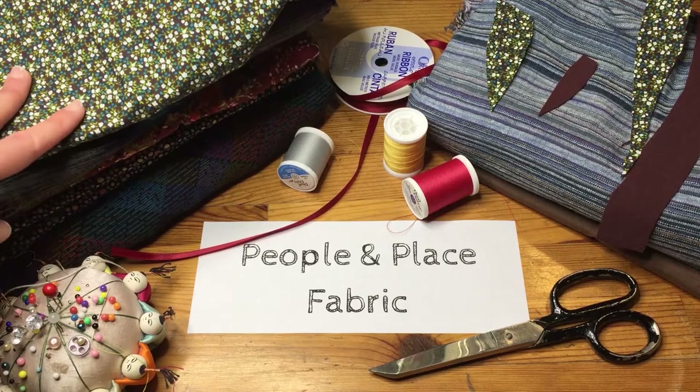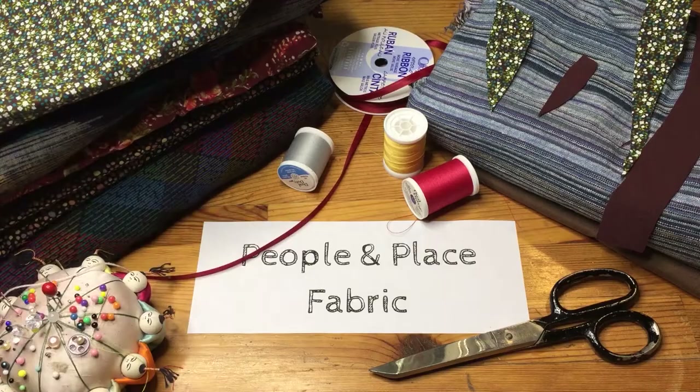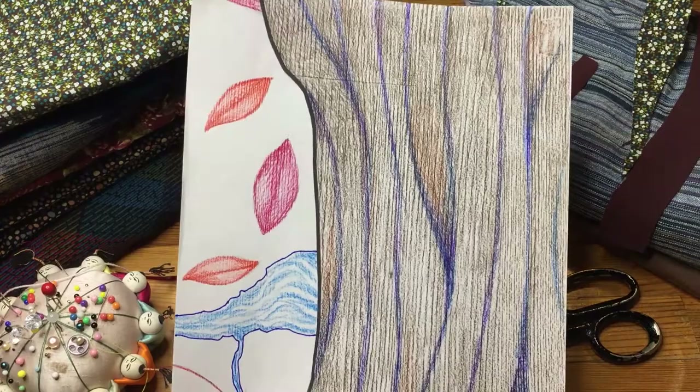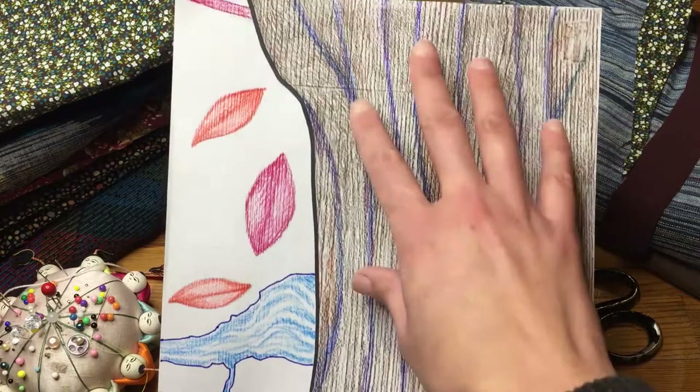Bring your own creativity. Some of you received a little bit of ribbon, which I'll get into — that's part of the template design. You would also have received a paper template of your eight by ten piece. In this instance, you can probably tell that this is part of a tree — this is the bark of a tree.